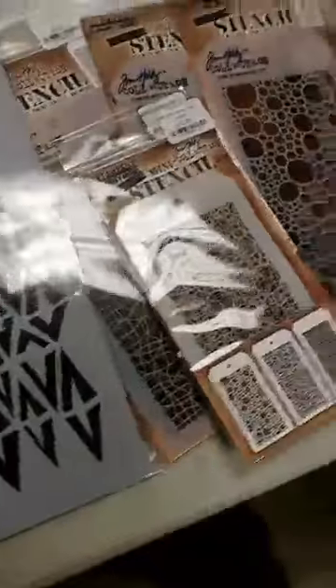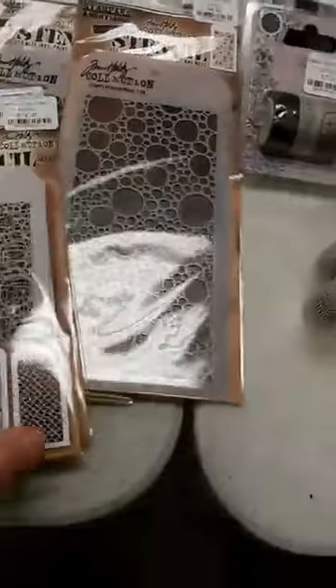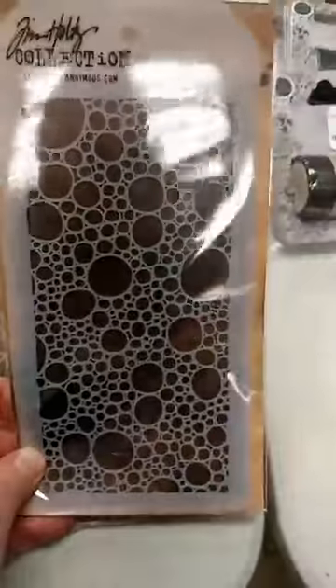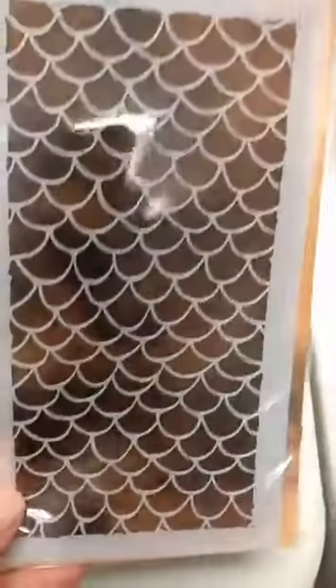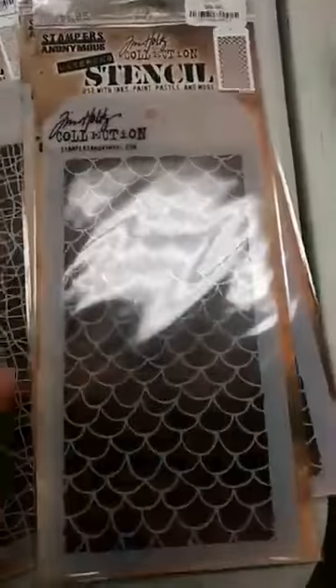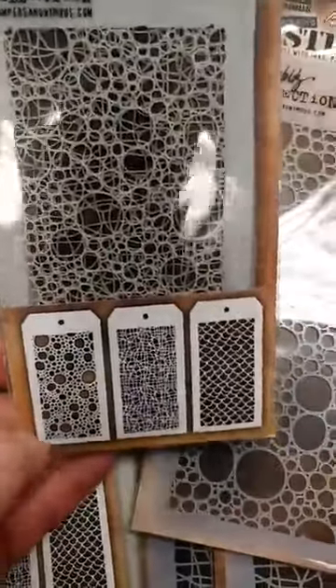We also got in some Tim Holtz stencils. His first round of releases from Stampers Anonymous is out and we have the new stencils from that release. In the large size we have Bubbles — that one is really fun. And there is Scales, which is a little bit different than some others you may have like this. You can see how they're not all exactly the same size and shape, so it just makes it a little bit different. And finally here we have Tangles, which is a really fun one. There is also the mini stencil set that has smaller versions of those three stencils in it.